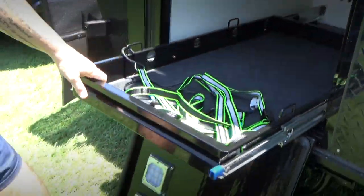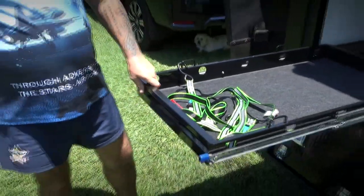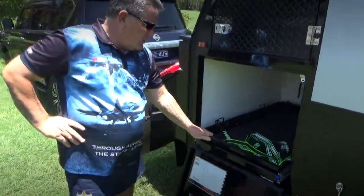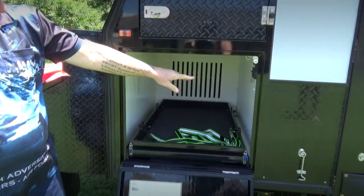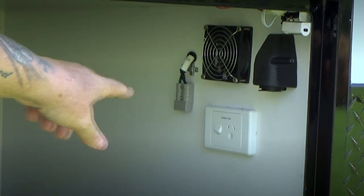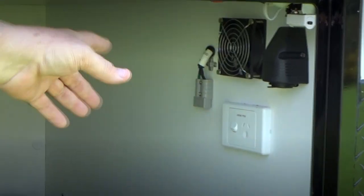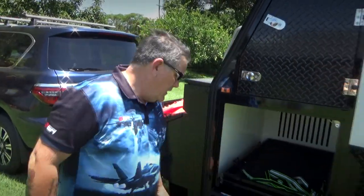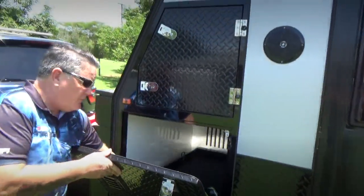This is the fridge slide area. We normally have a very large 95-litre fridge in here — works brilliantly. If you have a closer look inside you can see there's 240-volt power, a 12-volt cigarette plug, and also a 12-volt Anderson plug. Plus there's a little exhaust fan that takes the heat built up while running a fridge in a cabinet area.